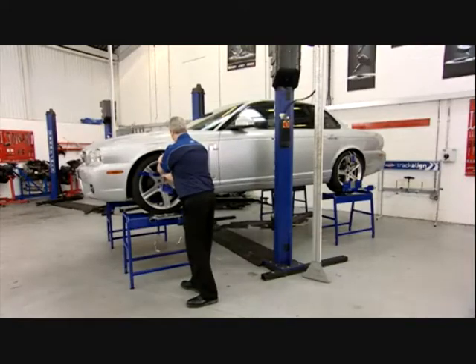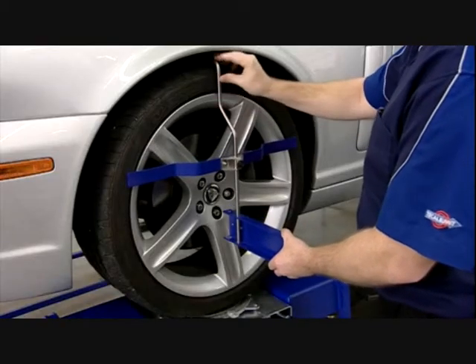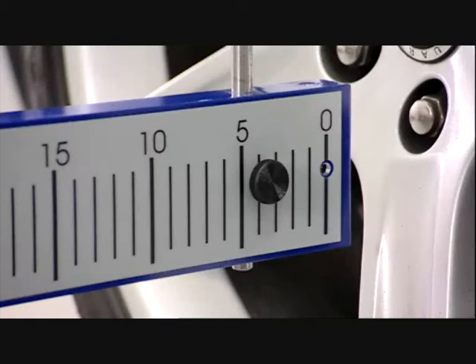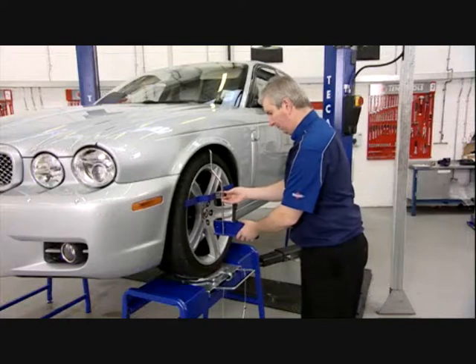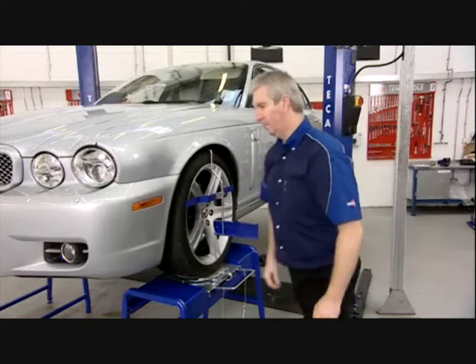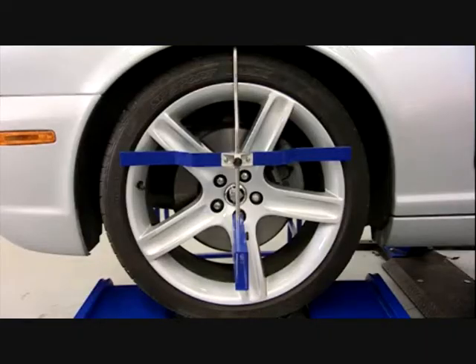We now attach the measuring heads to the front wheels. These are generally referred to as flags. The calibrated scale should face the sensor on the back wheel. The unit is adjusted to rest on three points on the tyre and the flag adjusted on a lateral line to suit the wheel design. It's most important the setup is the same on both sides of the vehicle and that the vertical element runs through the centre of the wheel.